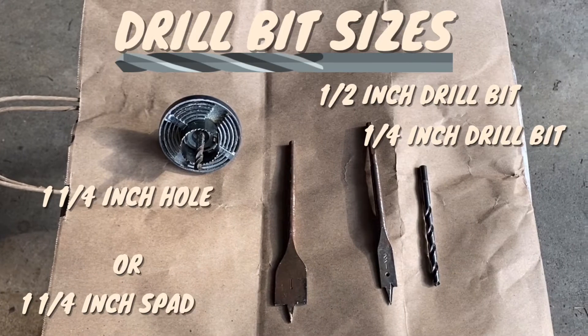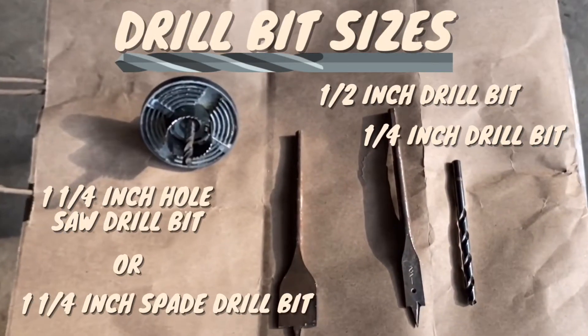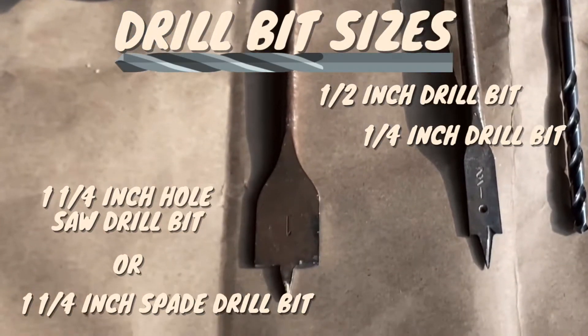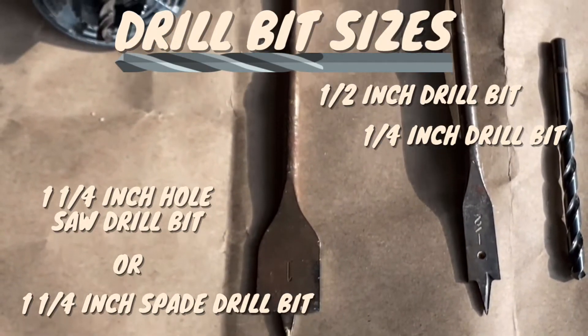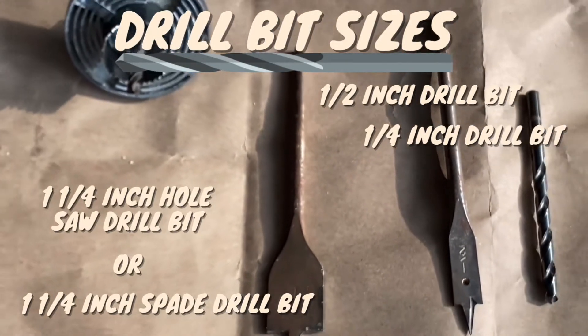The drill bits you will be needing for this project will be one and one quarter inch hole saw drill bit, or one and one quarter inch spade drill bit, and you will need a half inch and quarter inch round drill bit.